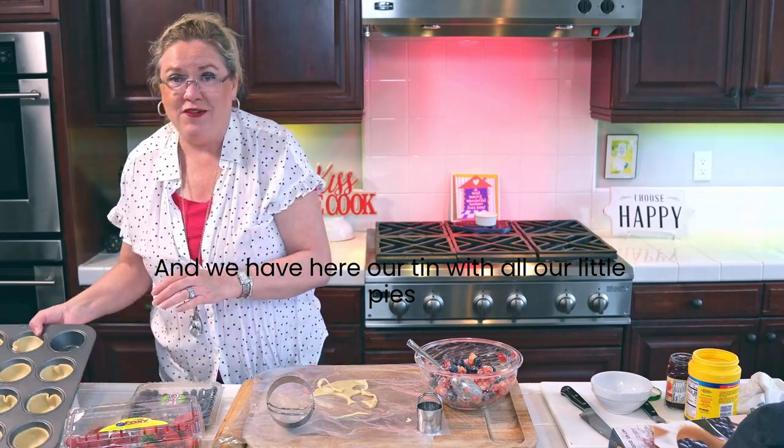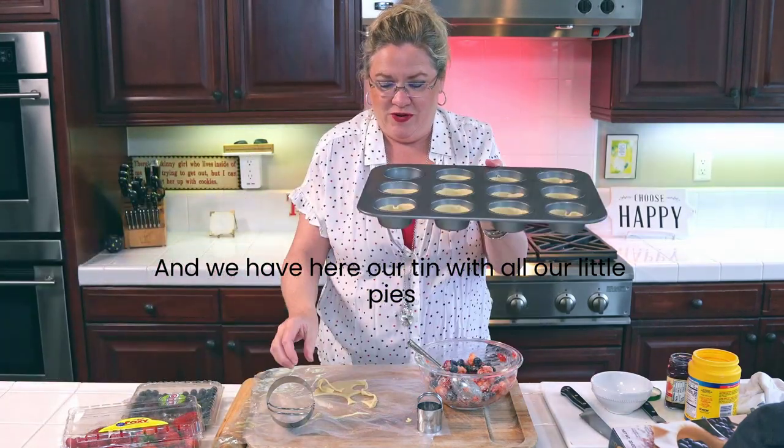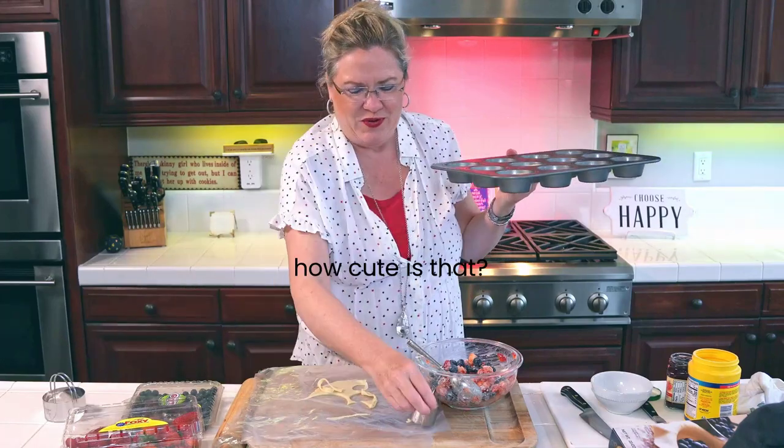And we have here our tin with all our little pies ready to go. How cute is that?